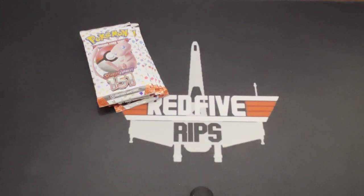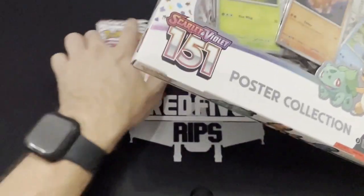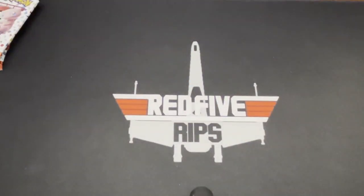We'll do all the packs at the same time. I'm going to open up all of them including the Elite Trainer Box — go ahead and get all the packs out. The next one's going to be the poster collection, and this is pretty cool. I like the idea of this having a poster of all the artwork. So let's open this up and see what we get.